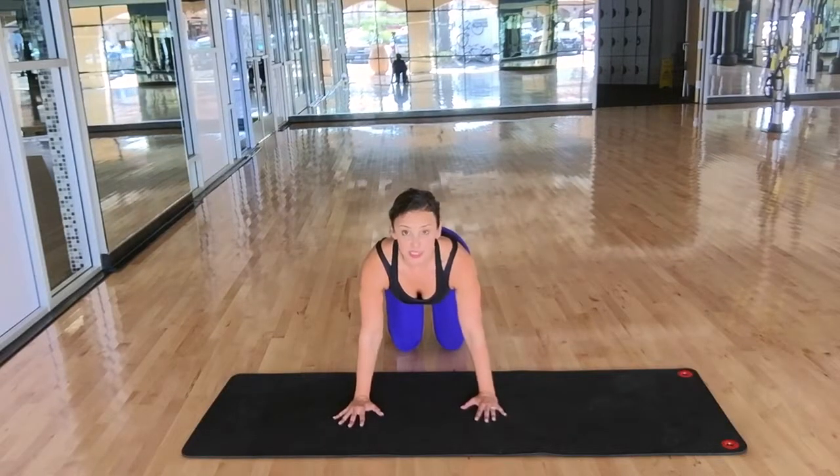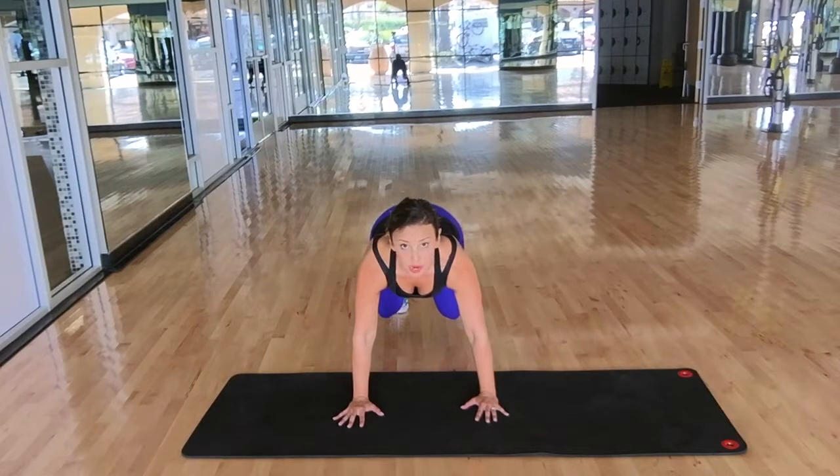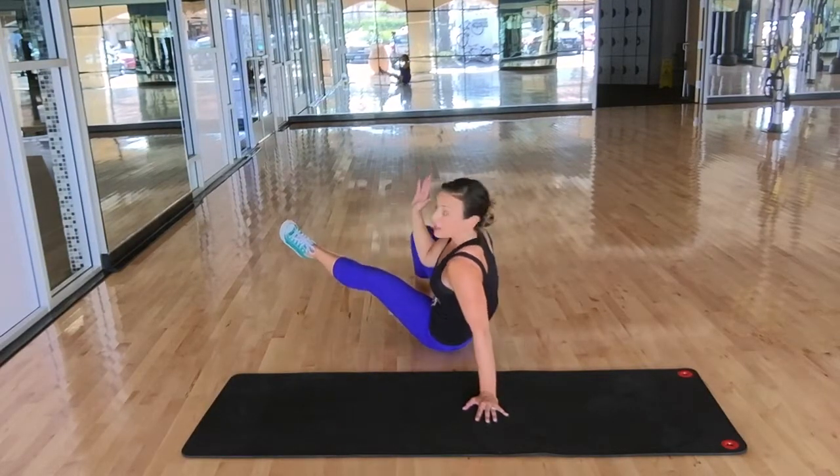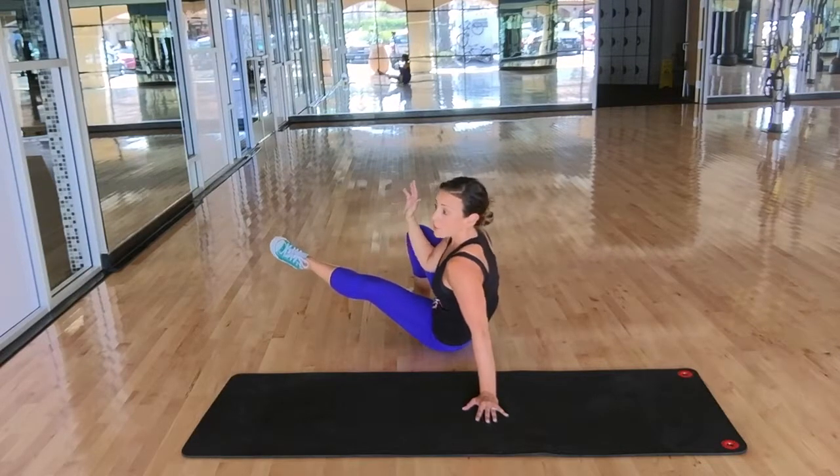Sit through. Begin in an all fours position. Tuck your toes under. Lift your knees off the ground. Lift your right hand and your left foot. Pivot so that you tap your left butt cheek onto the floor.